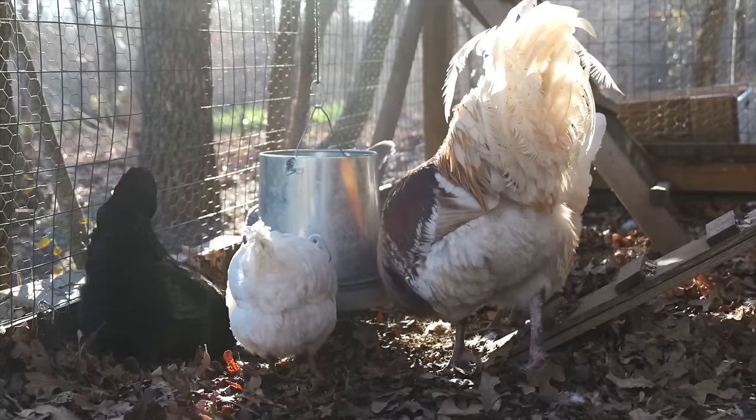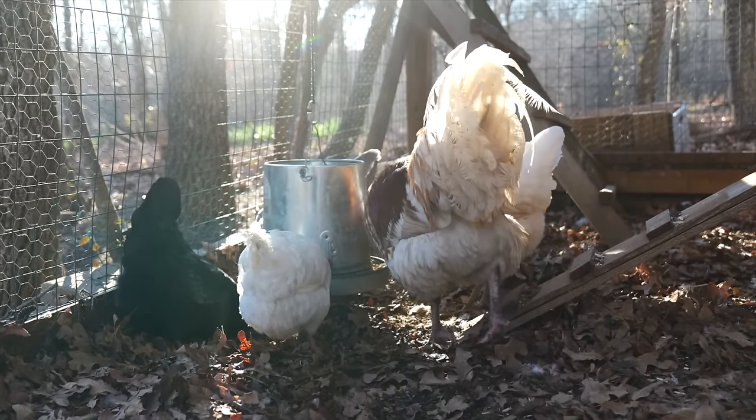Some of the hen feathers are softer — they're made for sitting on eggs and things like that, so there are different applications. You also have hackle feathers and saddle feathers. There are different types of feathers on the chickens.